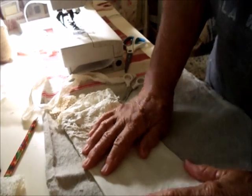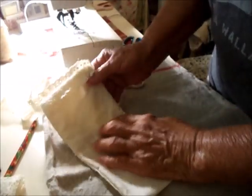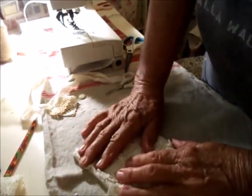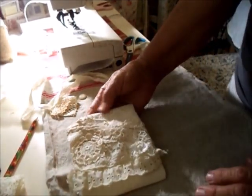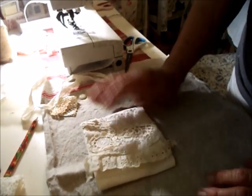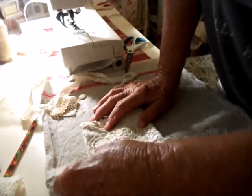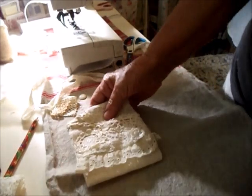So this is the bag. That's the flap, and then this comes down over it. That's using maybe a quarter of the lace. I just appliquéd it all on. I'll hand sew this into place because that's where I kind of had to fold it back, if that makes sense.